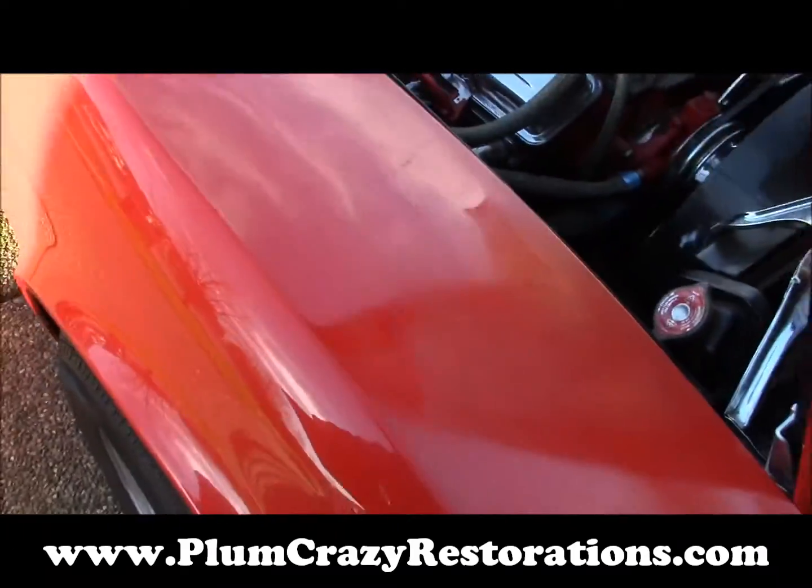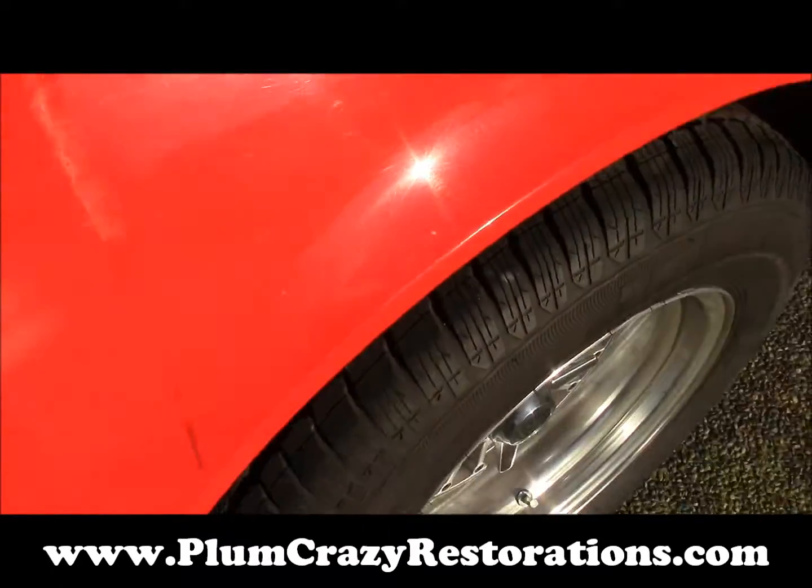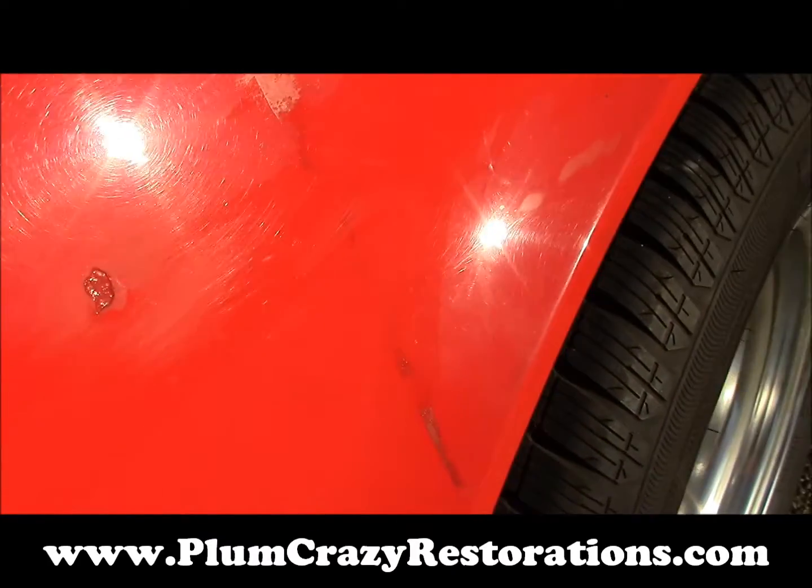The body is pretty good on the car, just a few chips in the current paint. You can see that with the sun shining.